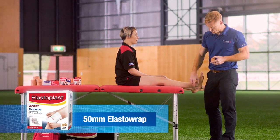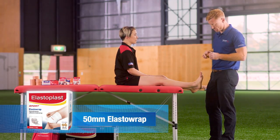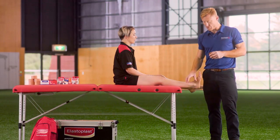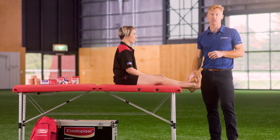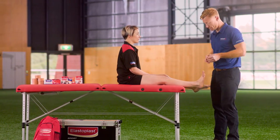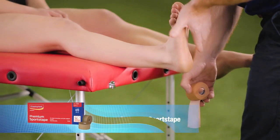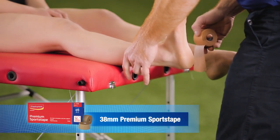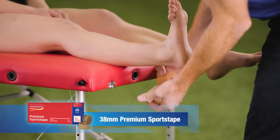Today we're doing a lateral ankle taping procedure to support the lateral aspect, or the outside, of the ankle. We use this following an ankle sprain injury throughout recovery and rehabilitation, and also to prevent the likelihood of further injury. We start by asking the patient or athlete to pull their toes towards their knees to maximize the diameter through muscle contraction, to prevent tape cuts down the track.